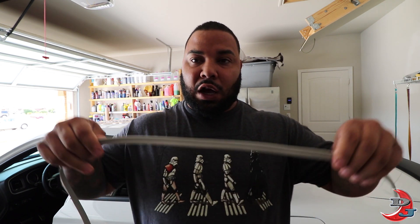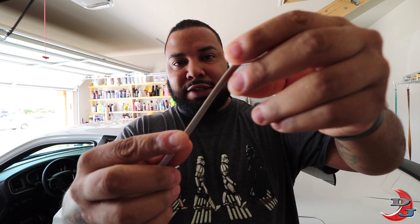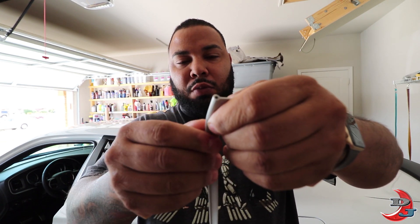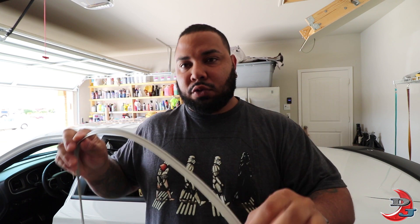For the $0.75 interior mod, it's not necessarily $0.75 — at least it wasn't for me because of my color choice — but basically you buy this seating welt cord. It has a thin spot and then like a tube on top, and this is made out of a leatherette type material or leather. You wedge this in between the panels and give it like a two-tone look for the interior.